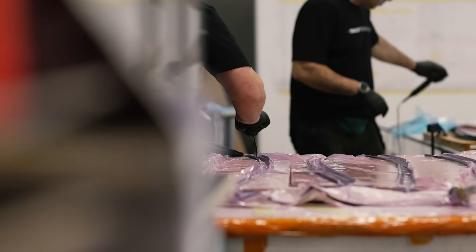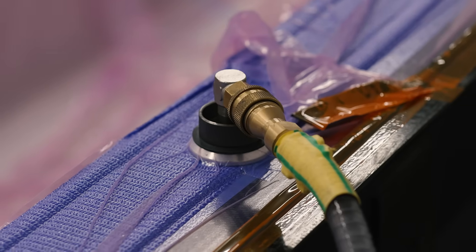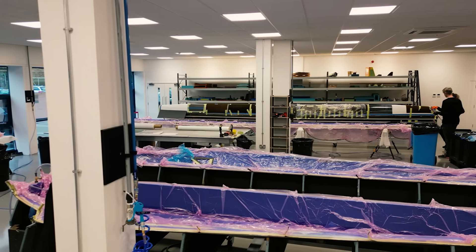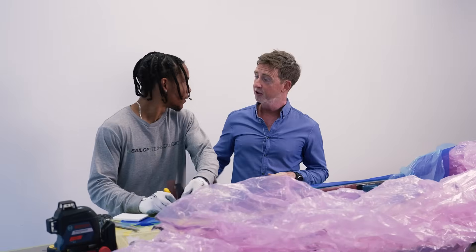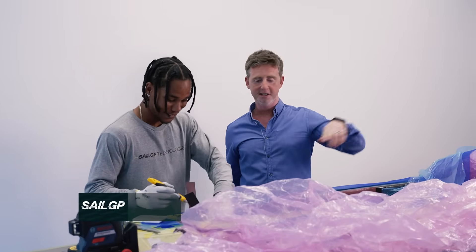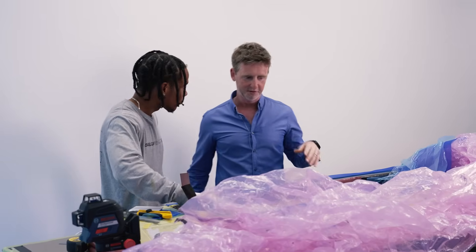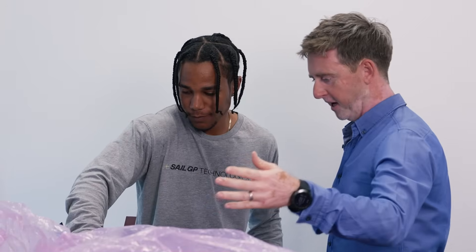The next stage is to seal a vacuum bag around the structure. This sucks the air out of the layers to consolidate the carbon fibre. Mickey sent me over here because after laying up parts, we've come to this next section involving vacuum bagging.